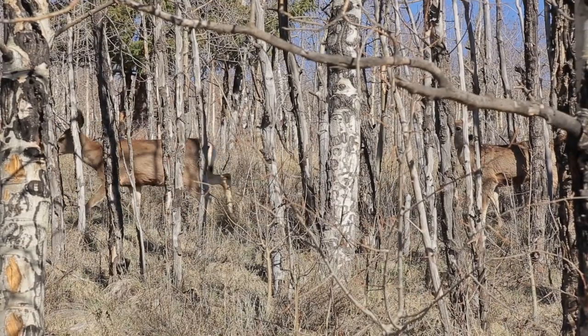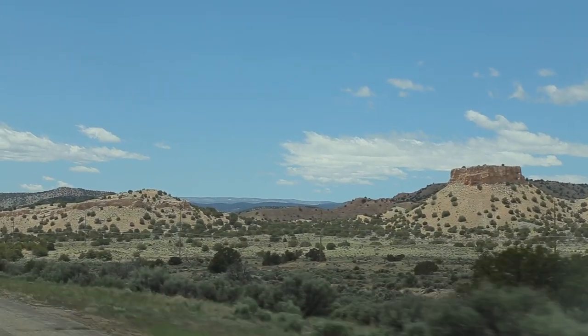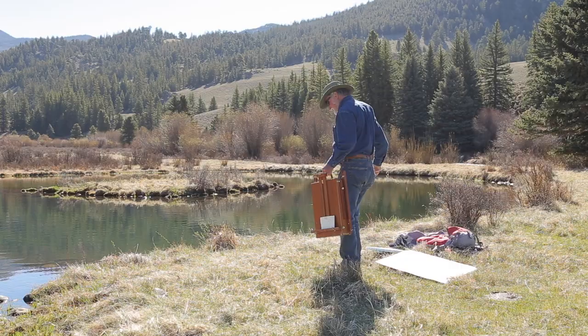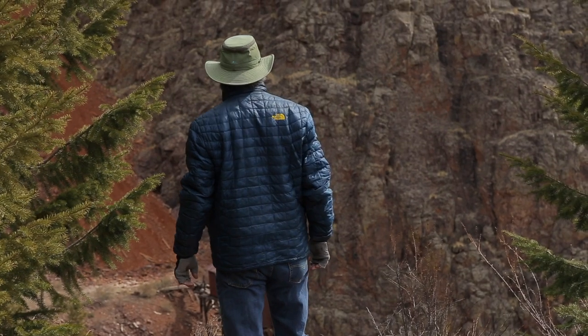Join me for this unique experience painting plein air in two of America's most beautiful regions. I know that watching this series will give you a thirst for painting on location. I'll be out there, so please join me in the great outdoors.